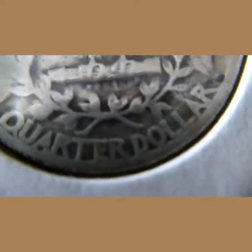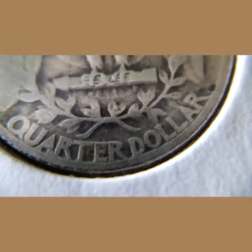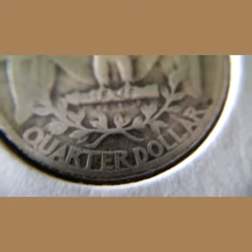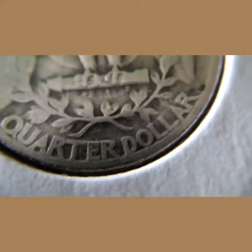In God We Trust is almost gone, but what can you do — overall a pretty nice coin. On the reverse, underneath the wreath is where you'd find the mint mark, either a D or an S, and both of those would be key dates in the series. Overall pretty nice coin, I like it.